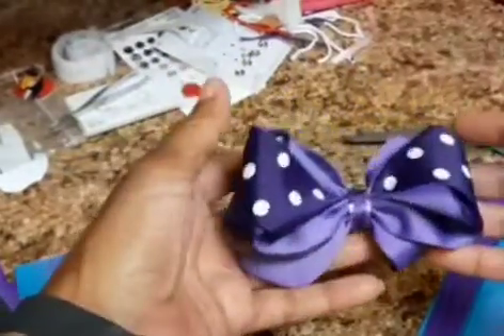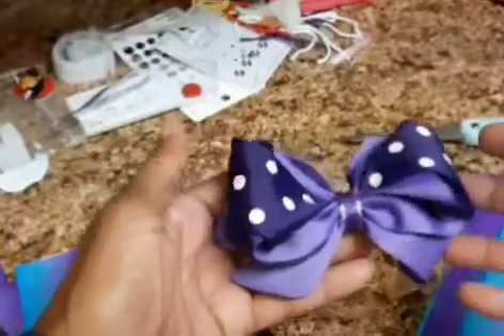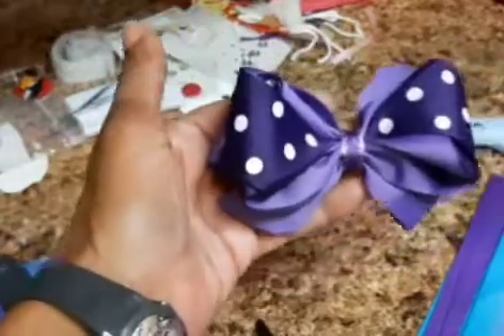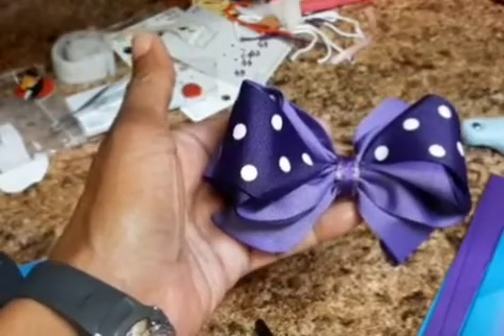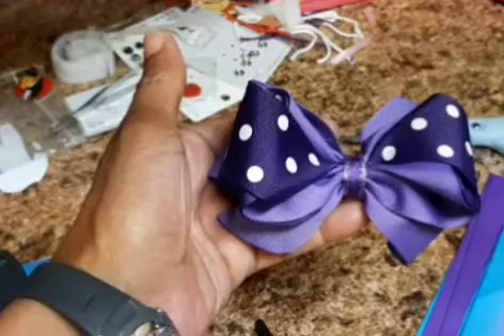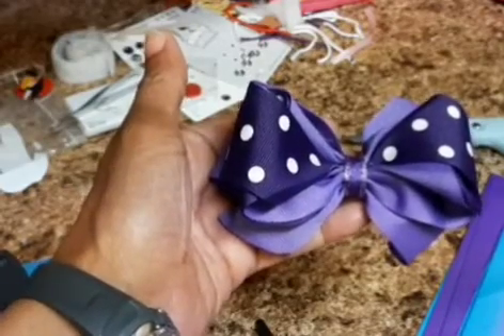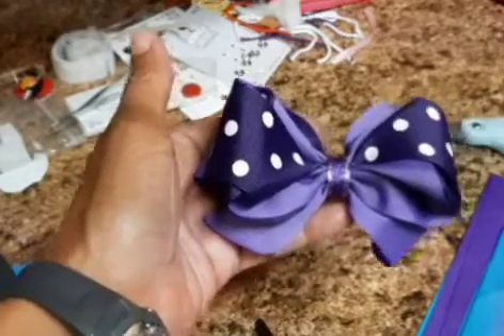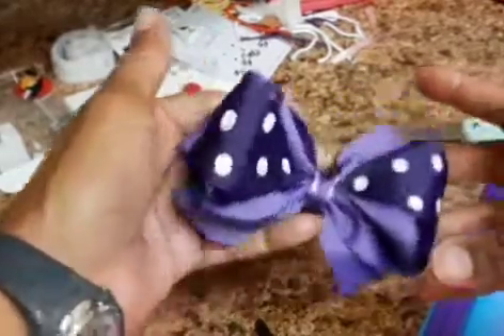April 1st was the night I said let me make this bow. I had been watching how to make bows, and I can remember a long time ago saying that is so cute, I wish I could make bows — and here I am. I would never have even thought it, and guess what, I made this bow.